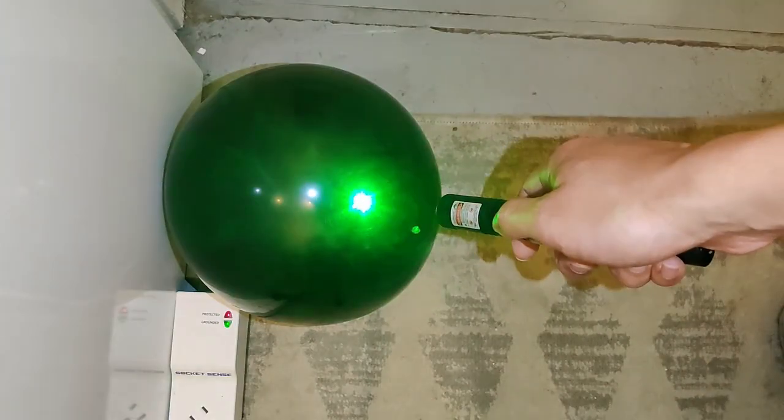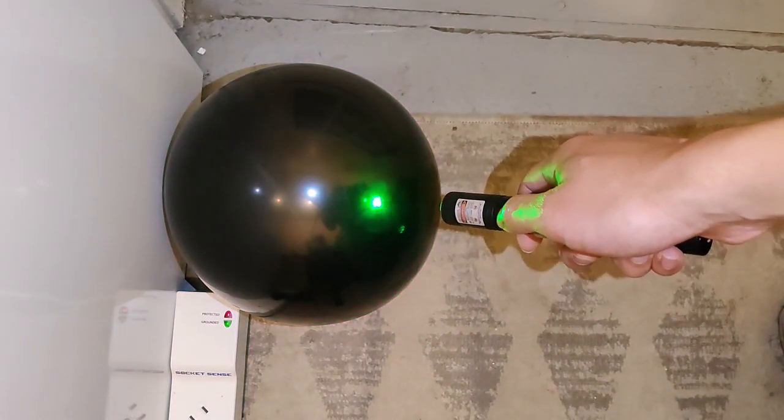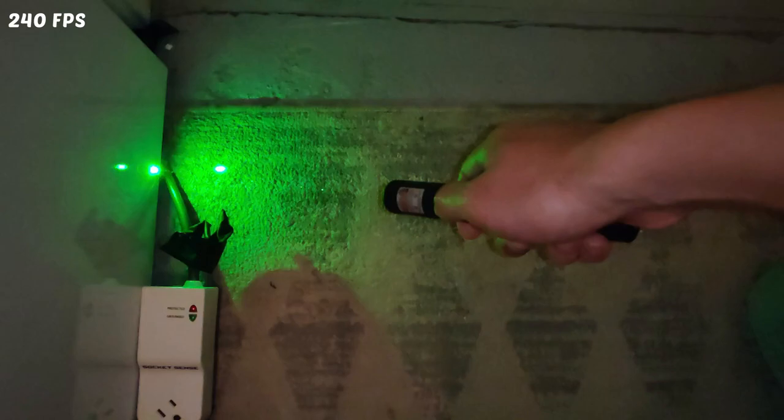Let's take it outside to try to pop some balloons. We'll point the laser at the balloon and it works. The laser heats up the surface of the balloon until it pops.